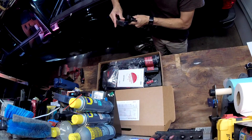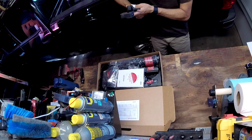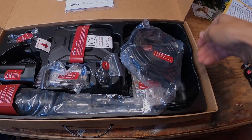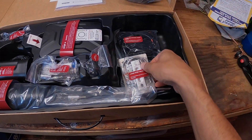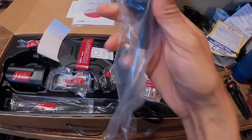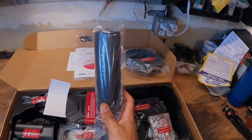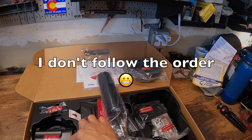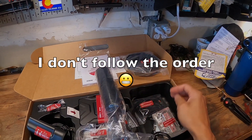It's laid out pretty nicely in the box — they've got the instructions and pretty much everything is labeled in the order it goes in, so installing this big piece here is step one, then step two, step three, step four and so on. I'm going to get everything unboxed, read the instructions, and figure out where I'm going to run everything.